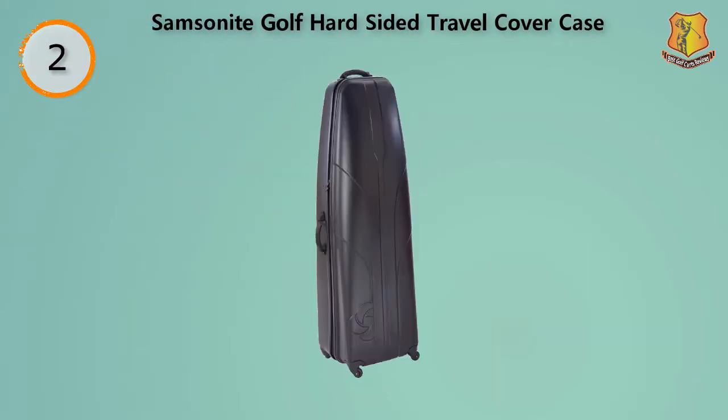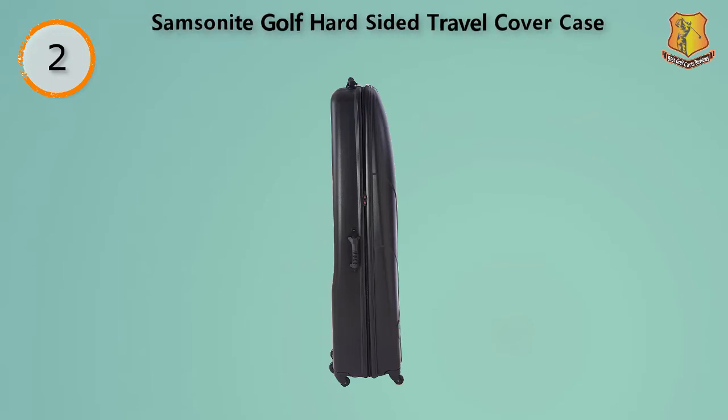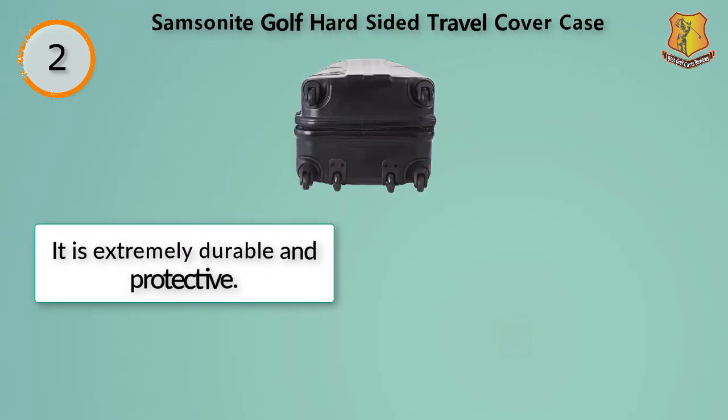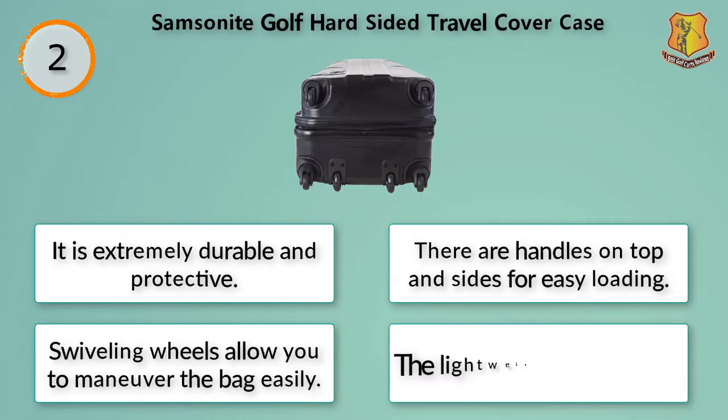This is another great option regarding hard travel golf cases. It is so big and well designed as to accommodate even large cart bags, putters, long drivers and more. It is perfect if you always need extra space for other necessary items. The case has internal compression straps for holding the gears together for more safety. The four multi-directional wheels make its handling super easy, and there are also two inline skate wheels for pushing the case around the airport. A solid ABS shell is used in the construction of this heavy duty travel case, ensuring all contents stay safe and undamaged even after harsh handling. The club heads are impressively protected due to its padded and quilted interior. It is extremely durable and protective, with handles on top and sides for easy loading, and swiveling wheels for easy maneuvering. It is lightweight and durable.